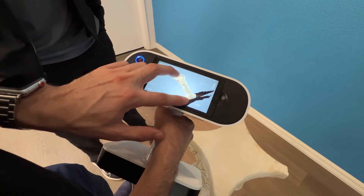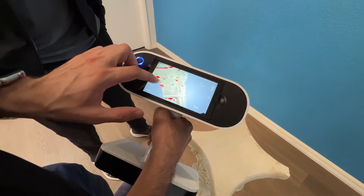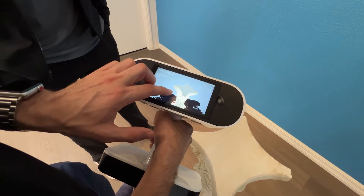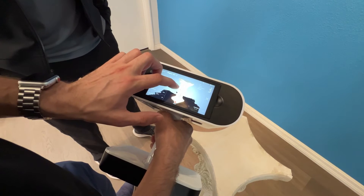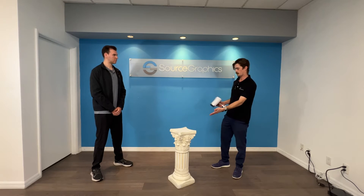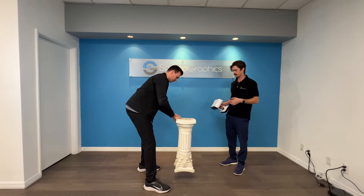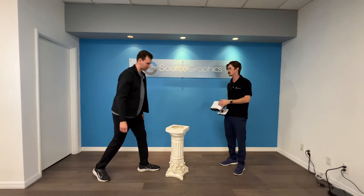Very cool. This is convenient for customers that are going to be on the road — they don't have a laptop with them, but they can see the object getting scanned in real time. We don't have the bottom of the object since it's on the floor. Would you mind flipping over the pillar? I'm basically going to not worry about its positioning — we're just going to get another scan.